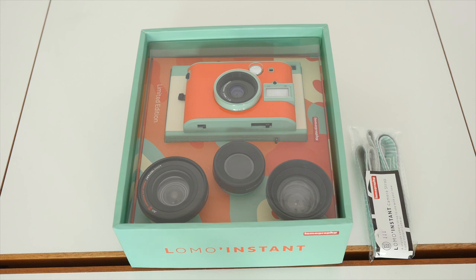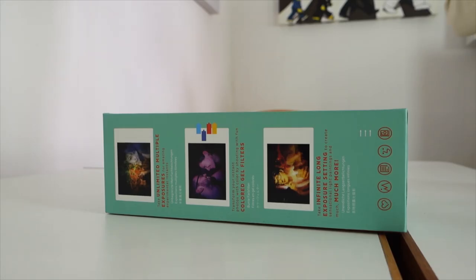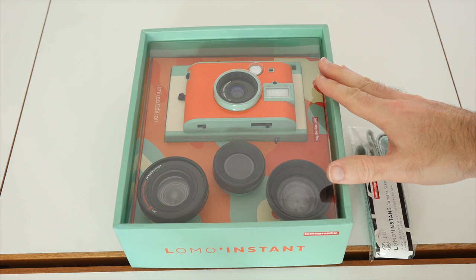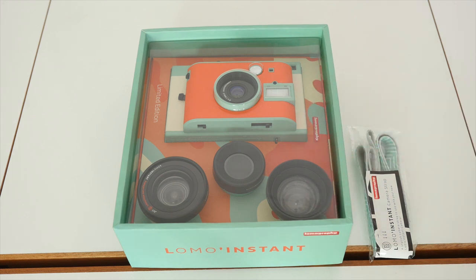Hi everyone, this is Dave from Geekanoids and this is a very exciting video. I love my cameras, my photography, and my videography. For a long time I've always wanted a Lomography camera, and I've been watching various projects launch on Kickstarter but never backed any because I was worried they wouldn't deliver — until Lomography launched their Lomo Instant campaign on Kickstarter.